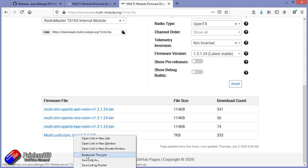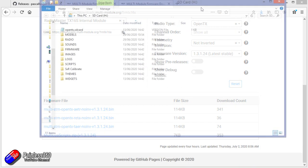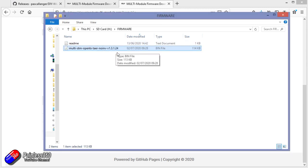Similarly, I'm going to save the multi module firmware onto my desktop as well. With that done, we can now pull the SD card from the radio and plug it in to the PC. Here we have the SD card with all the pieces on it. So we need to go into the firmware directory and copy in that bin file that we've just downloaded — there's version 0.24.